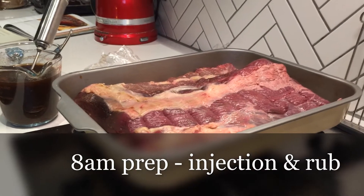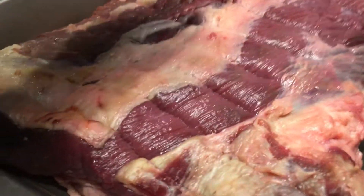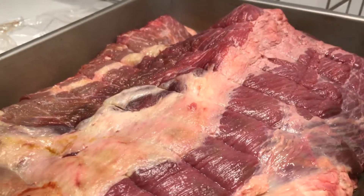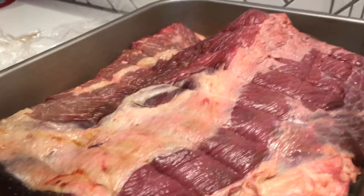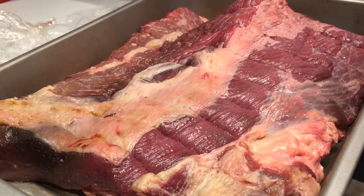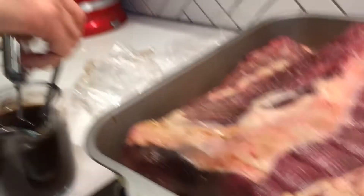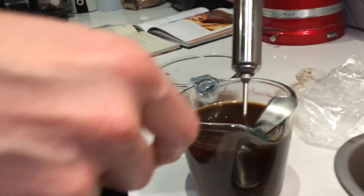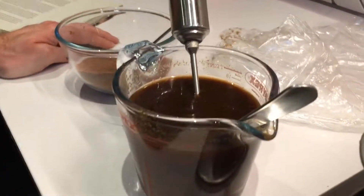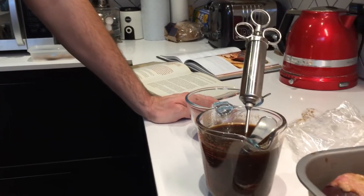We've got about three and a half kilos of brisket here - just the flat. You can see it's all marbled, quite sinewy, a lot of fat on there. That's basically why we're going to be cooking it low and slow, trying to hit that sweet spot where all of that connective tissue and fat starts to break down but doesn't leave the meat entirely dry. The injection is 500ml of beef stock, 60ml of Worcester sauce, onion granules, garlic granules, and cayenne pepper - just trying to inject a lot of liquid into the meat to retain moisture.